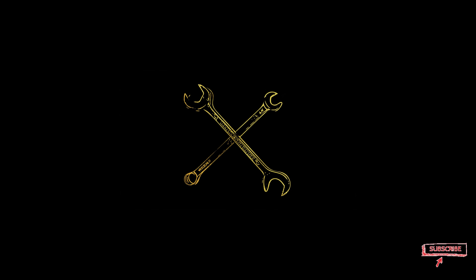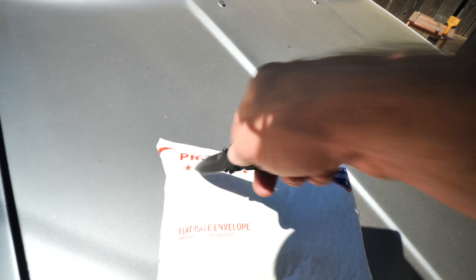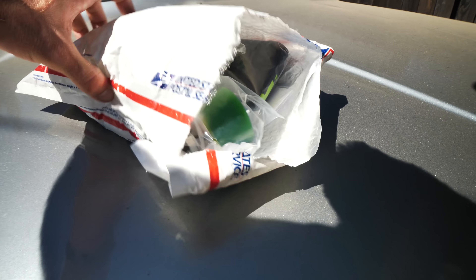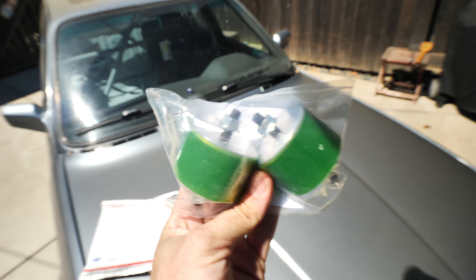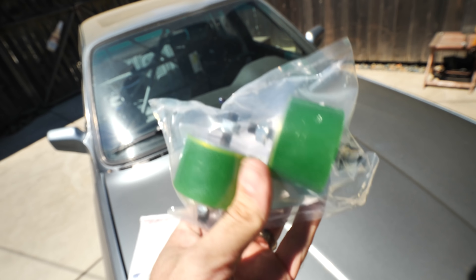A little bench unboxing action here. What do we have? These right here are from RevShift — these are the polyurethane transmission bushings. Very nice, we'll open them in a second. I love the green, super cool.